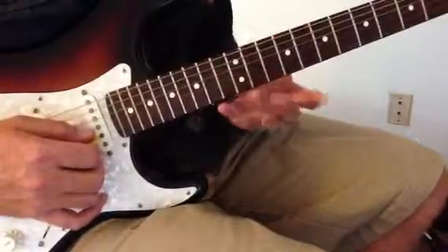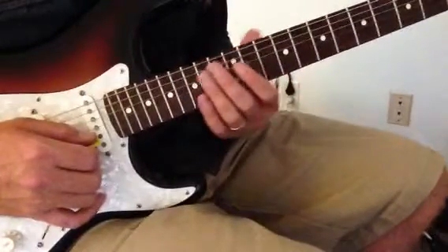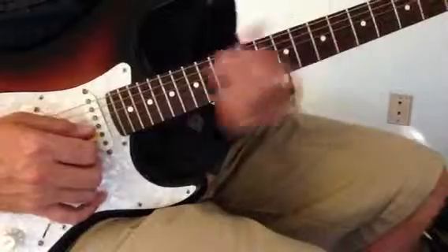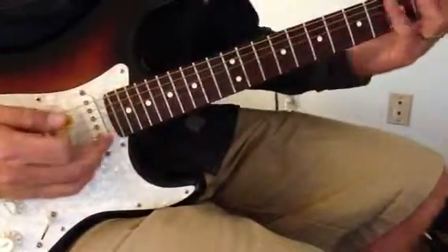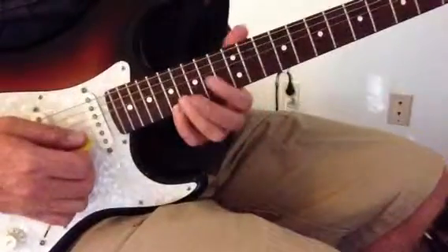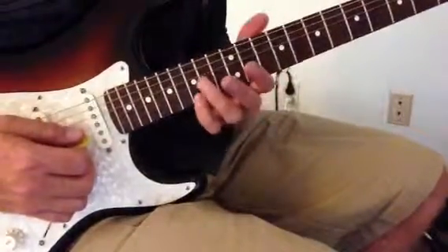Pretty common blues technique. Playing it in G, for example, you start with your pinky finger on the root note. So if we're going to play it in G, we slide our pinky up to G right here.